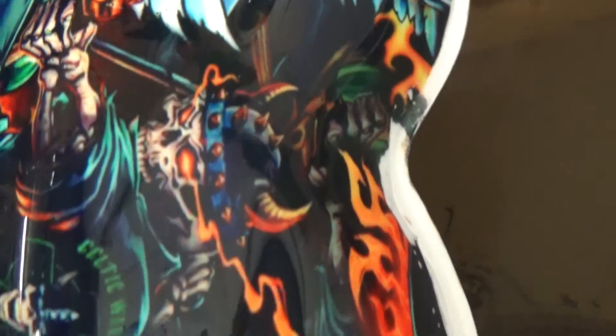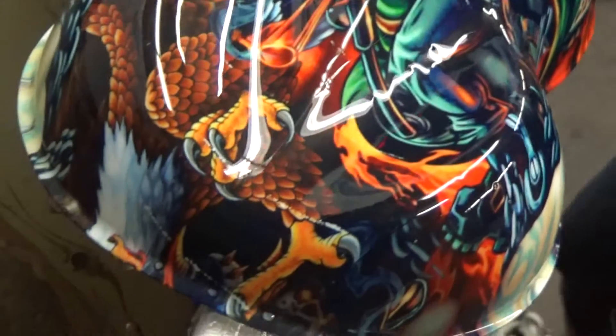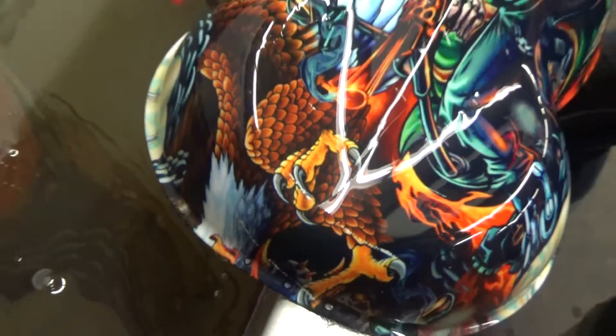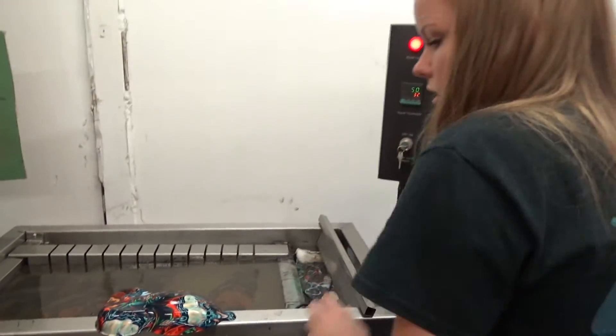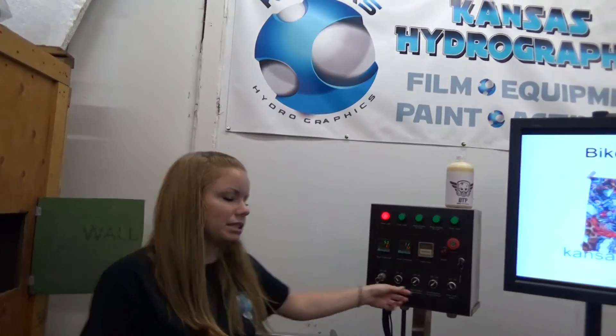And that is the Biker Chaos color print. Again, it is a full meter, and that will be in the skull section at KansasHydrographics.com. Thanks and we'll see you next time.